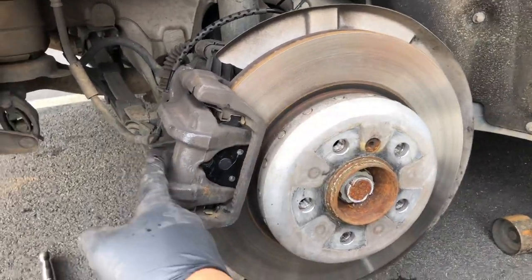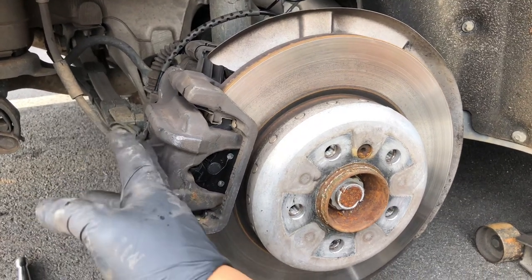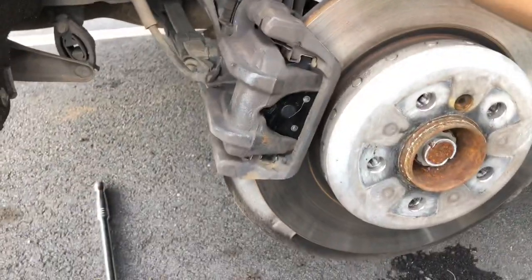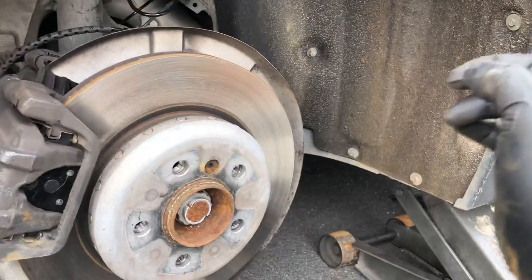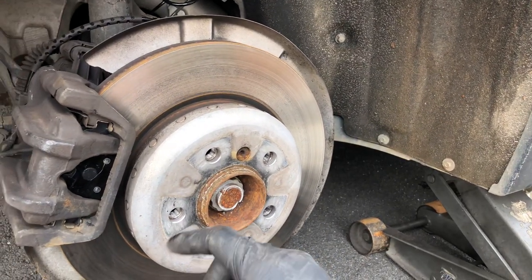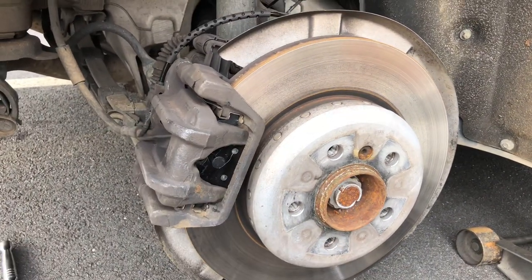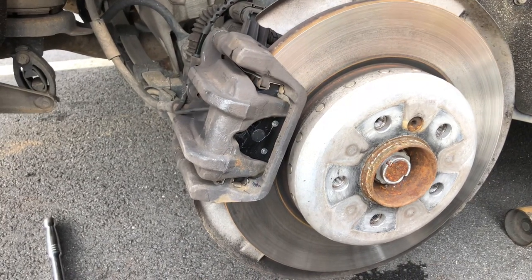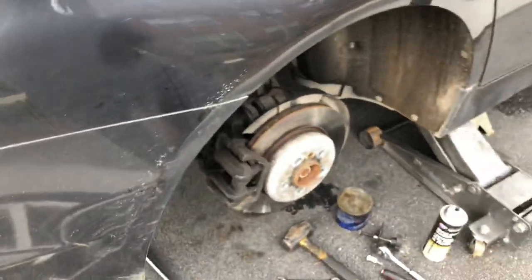If you don't have the computer to electronically reset or put the parking brake in service mode, this is the manual way to do it. Also, I forgot to mention — before you do that, make sure that your parking brake is not engaged. Make sure you release it first, then you can start turning the motor to the clockwise position. Same for the other side.